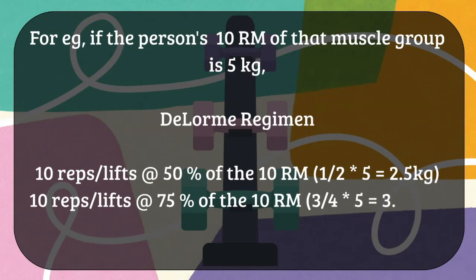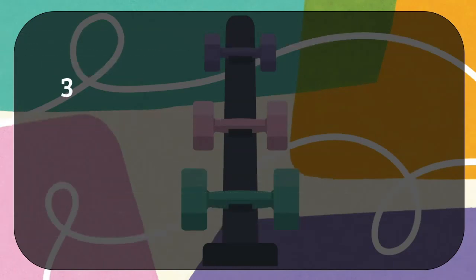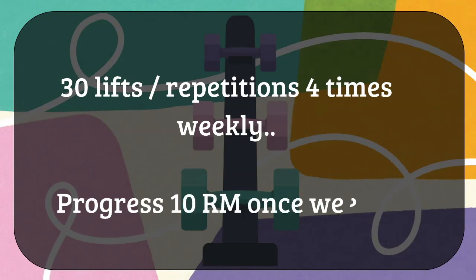So the full protocol is: 10 repetitions with 2.5 kg, 10 repetitions with 3.75 kg, and 10 repetitions with 5 kg — totaling 30 lifts across 3 sets. This is given four times weekly. Once the muscle becomes hypertrophied with that weight, the weight is progressively increased weekly and gradually.